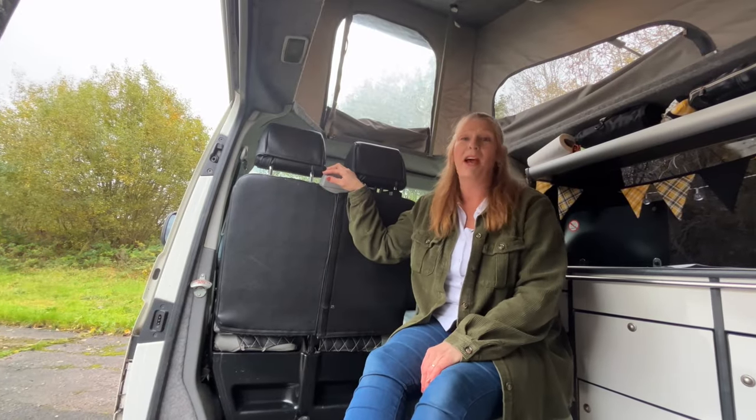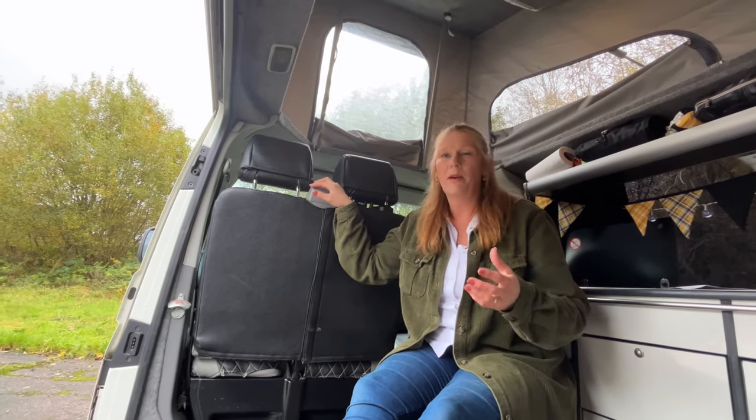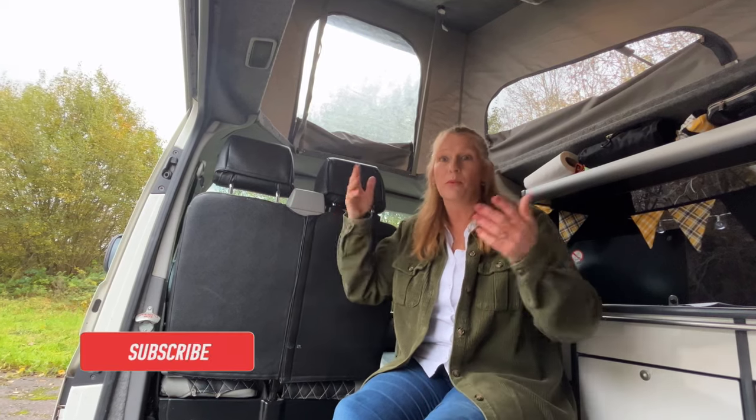When you know, you know. Thanks for watching, I hope you found it useful. If you have, can you press the like button? We also share adventures in our campervan and places we visit along with tips and tricks. If you'd like to subscribe that would be awesome, and please put something in the comments — especially if I've saved any marriages from the stress of turning this seat.